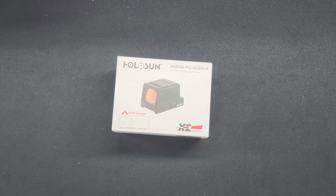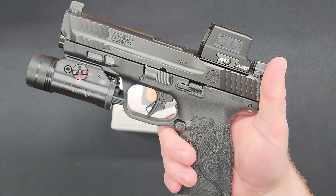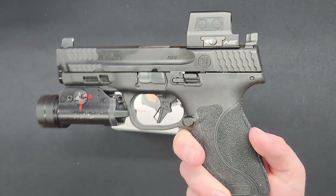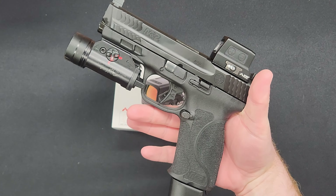Personally, I mounted this optic on my current carry gun, which is a Smith & Wesson M&P9 2.0, and I chose to use a C&H plate. This specific model came with the RMR plate. So there is the 509 ACSS Vulcan reticle on my current carry gun.